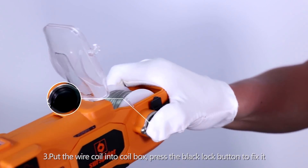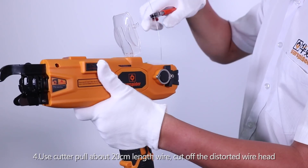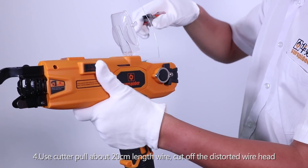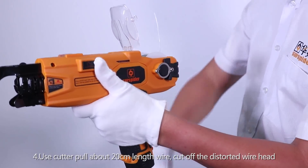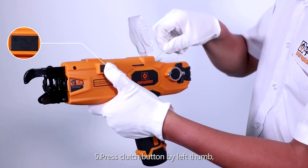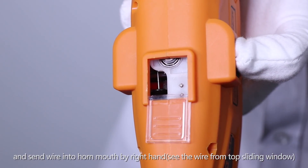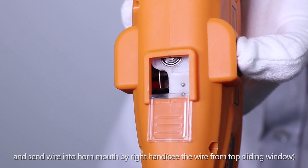Press the lock button to fix it. Step 4: Use the cutter to prepare about 20 cm length of wire, and cut off the distorted wire head. Step 5: Press the clutch button with your left thumb and send the wire into the horn mouth with your right hand. See the wire from the top sliding window.